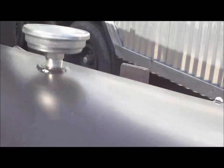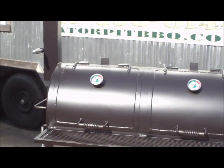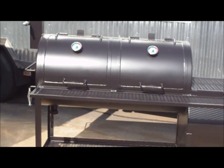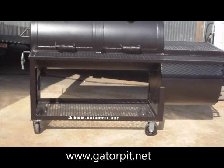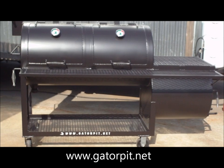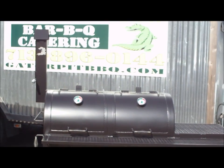This is our quarter-inch 24-inch diameter by 48-inch long double-door with offset firebox. My name is Rich Robin. Give me a call at 713-896-0144 or go to gatorpit.net — you'll see this listed on our website. Thank you.